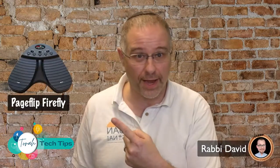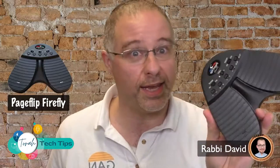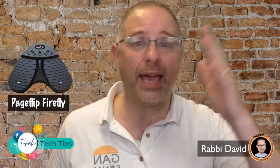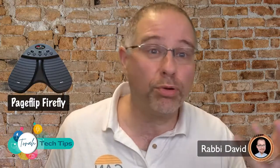It's called the Page Flip Firefly, and I've got my Page Flip Firefly right here. It is a very simple Bluetooth device that connects to your computer. You place it on the floor and whenever you're using slides, Keynote, PowerPoint, or any program really, it will allow you to advance, go back, scroll down, or scroll up.